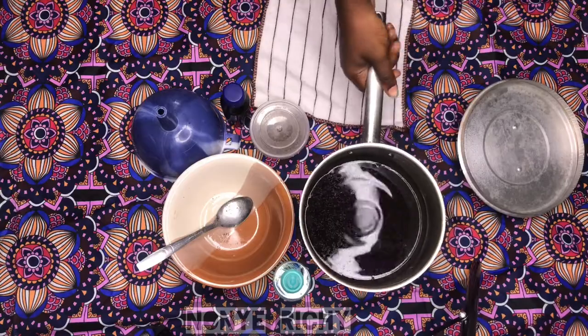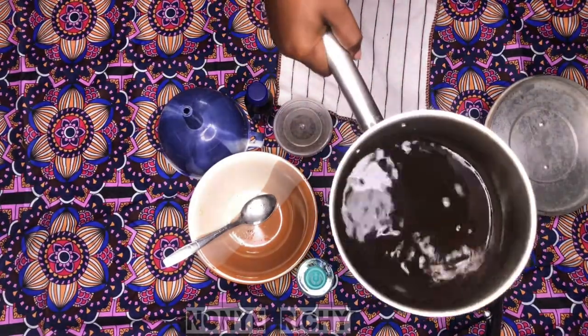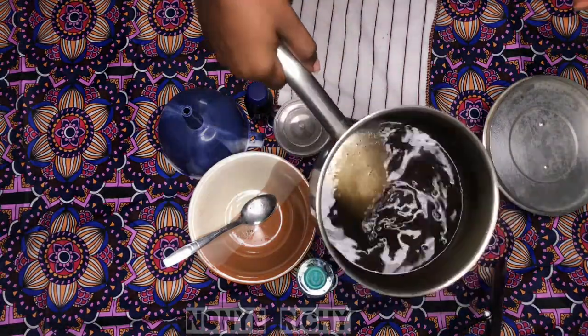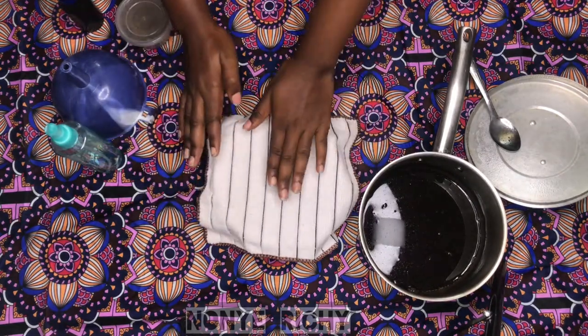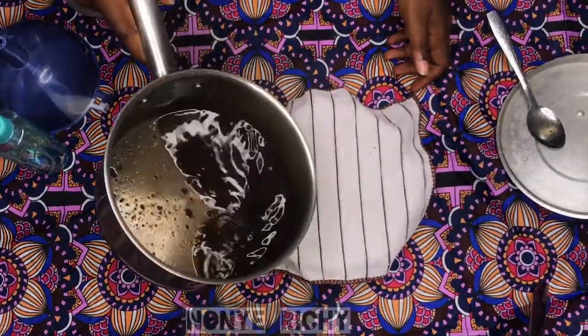Our Chebe is cooled now. I'm going to go ahead and filter all of this. I'm just rolling it around so that it goes towards the water so we don't have Chebe all over the pot. You can use a handkerchief or a cheesecloth to filter this — it will help the particles pass through even better.